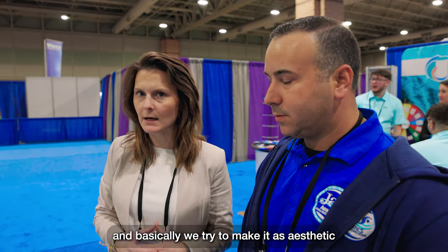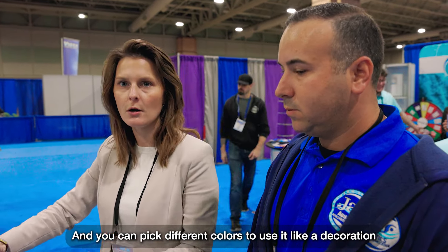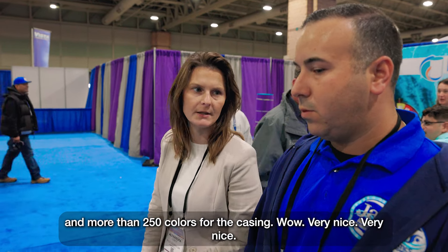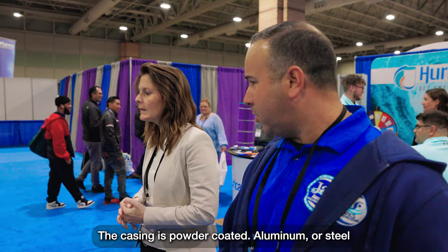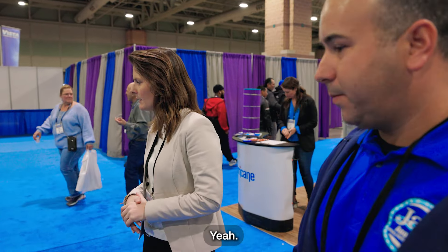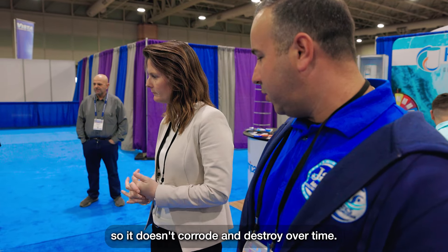We try to make it as aesthetic and minimalist as possible. You can play on colors to use it as decoration for your outdoor living space. We have seven colors of the membrane and more than 250 colors for the casing. The casing is powder-coated aluminum — very nice matte finish. All the bearings are nylon bearings, so it doesn't corrode.